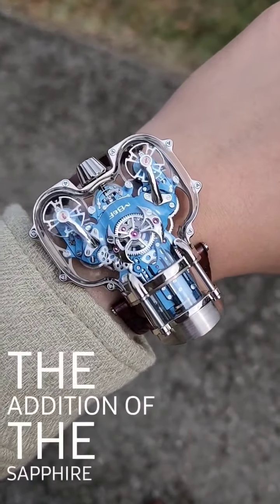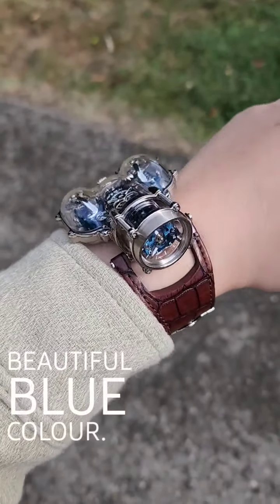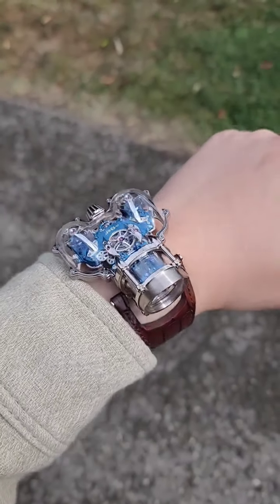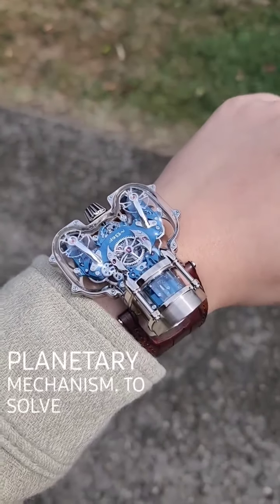With the addition of the sapphire case, you can actually see the MB&F manufacturing movement in all of its glory, finished in this beautiful blue color. The movement remains the same as the original HM9, so it comes with these two independent balance wheels hitting at different frequencies, regulated by the center planetary mechanism to solve the differentials.